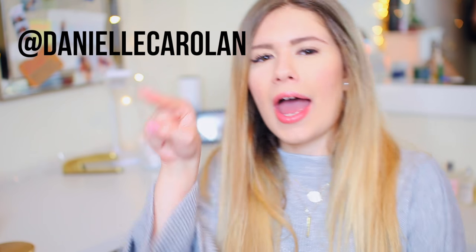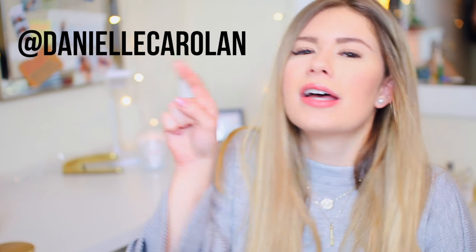I asked you guys on Twitter — and if you don't follow me on Twitter, it's at DanielleCarolin. And if you don't follow me on Instagram, also at DanielleCarolin. It's a good time over there. I did one of those poll things and asked what videos you wanted to see most, and the one you voted on most was a What's in My Purse video.